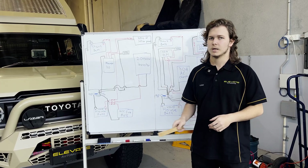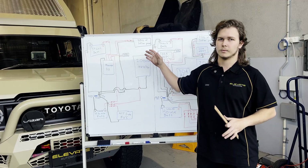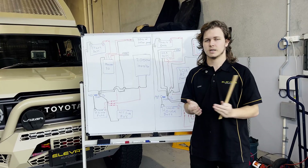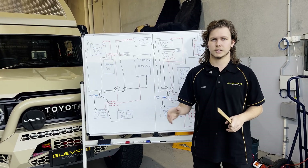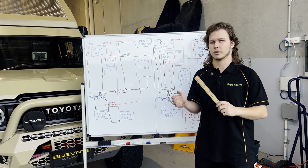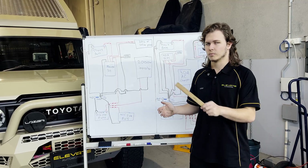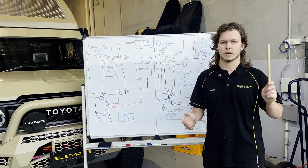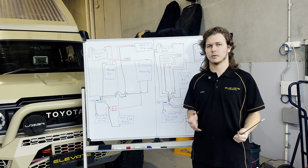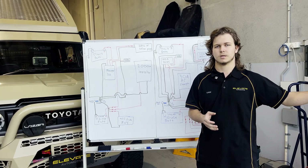One thing we've seen happen a lot with these is that they only check the solar every 100 seconds. So let's say you're getting 200 watts — about 10 amps — coming in from the panel, and then you go into a tunnel. The Manager 30 doesn't immediately know you've lost solar, so you'll still only be putting in 20 amps from the car for the next 100 seconds until your solar comes back on. If you're going through a tunnel or under trees for five minutes, you're waiting 100 seconds before the DC-DC realizes it's getting no solar amps and kicks itself back up to 30 amps. That's the limitation — combined systems aren't designed to get full efficiency out of each source simultaneously.